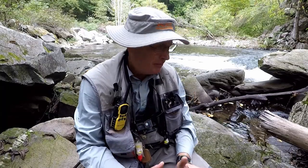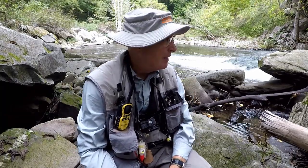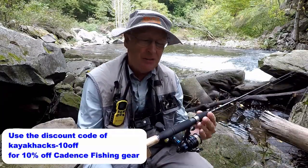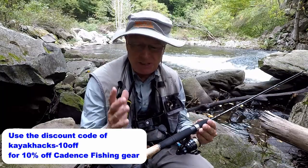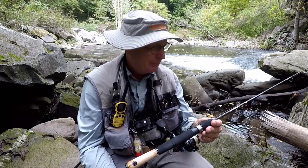No luck so far fly fishing with this spin gear. The river is heavily pressured, which may have something to do with it, so I don't want to call it a loser just yet. I do have some initial impressions on this Cadence ultralight setup though — this is sweet, easy casting, smooth reeling. I really like this spin rod and reel. I just need to catch a fish on it.